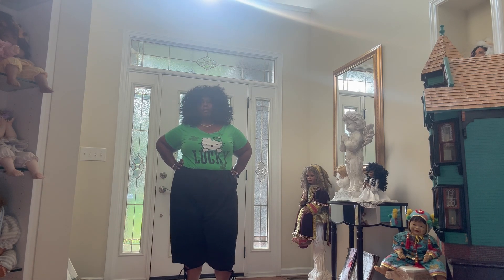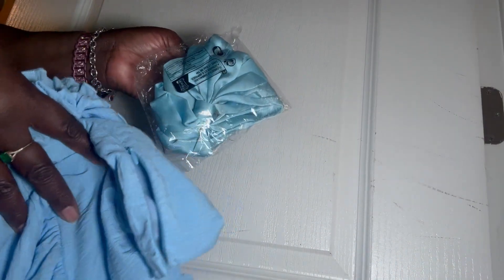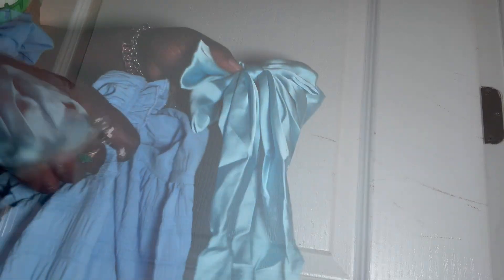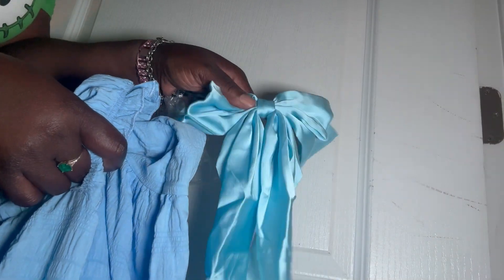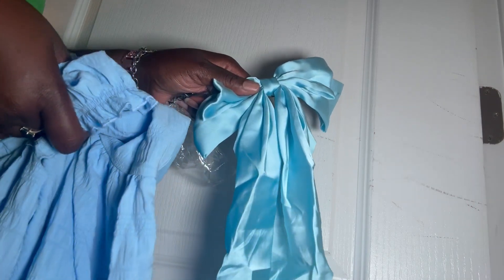I also ordered this bow to go with this outfit, but as you can see, it's kind of two different blues. I'm going to make it work anyway — I might wear it to Disney or something.